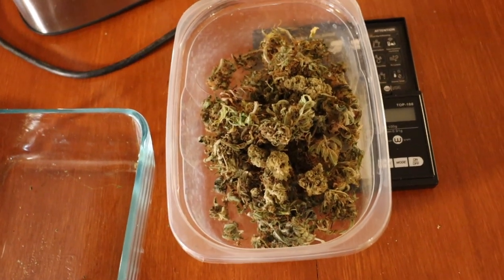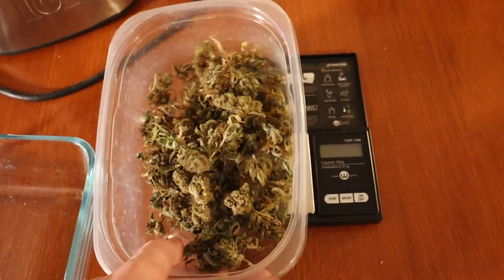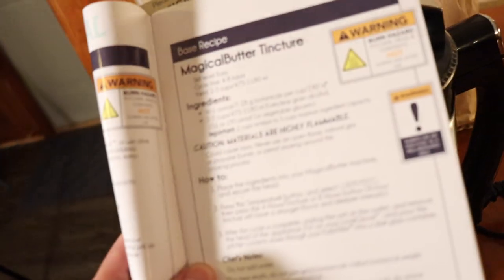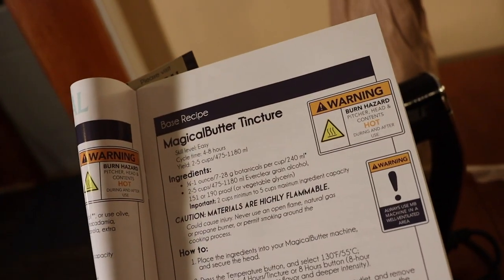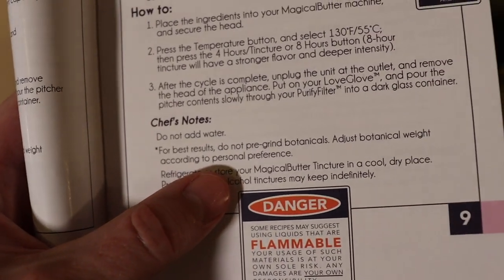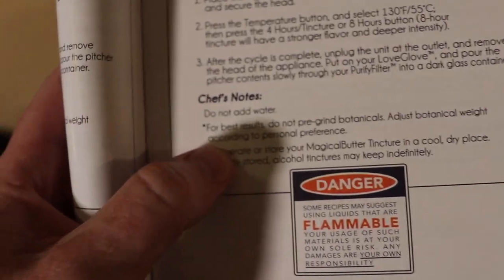Let's get our cannabis into this Pyrex dish. You really don't want to try to decarb your cannabis in plastic — that plastic might melt. The instructions actually say not to grind up your botanicals: 'For best results, do not pre-grind your botanicals; adjust botanical weight according to personal preference.' Throw it in the Pyrex. There's that bing — let's put the flower in and set the timer for 30 minutes.